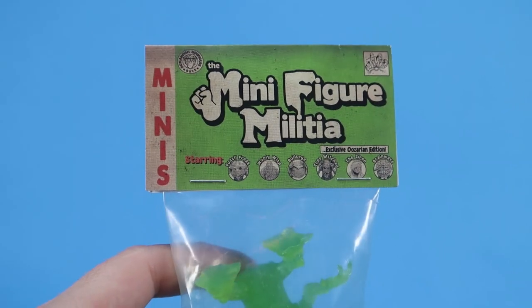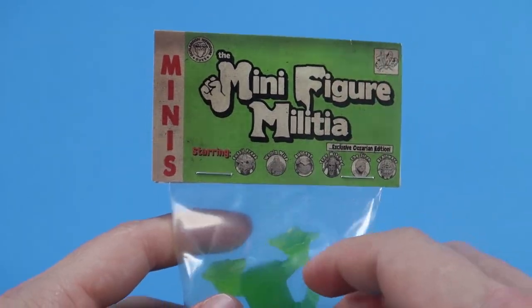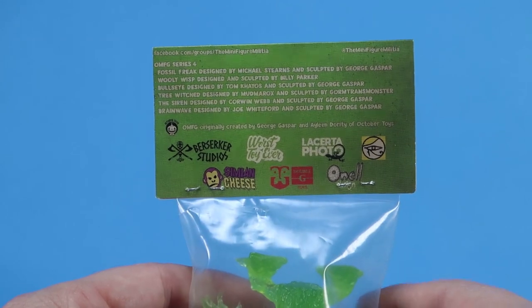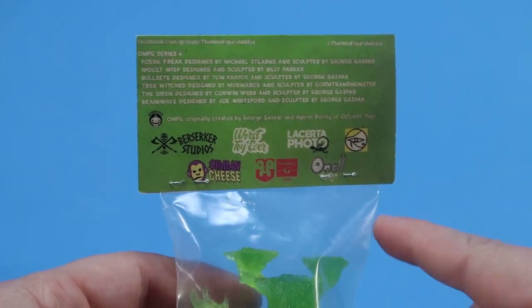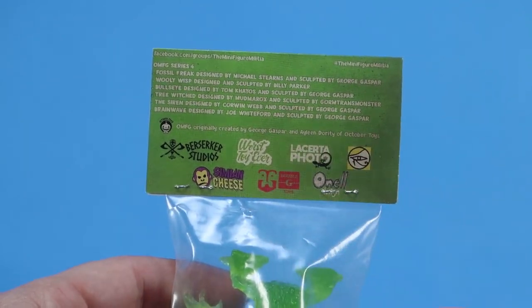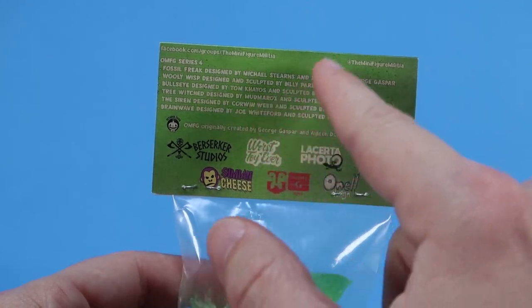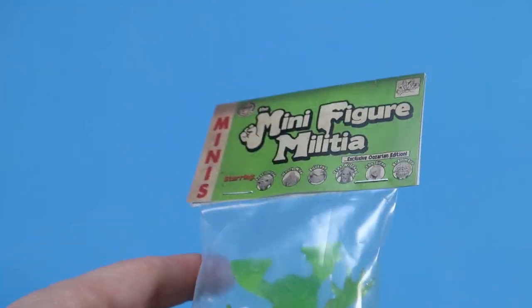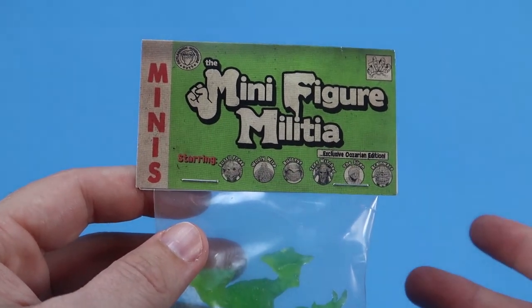One by one, I'm going to go ahead and open up these bags and we'll take a look at the figures within. All of them have their own unique header card art, which is fantastic. And on the back, you can see several of the sponsors basically that came together to make these exclusive sets happen, which is very, very cool. Onell Design, Double G Toys is on there. And then all of the figures, the designers and the sculptors are listed on the back of the card as well, which is really, really fantastic stuff. So this set here has got a great little selection — let's go ahead and open them up and check them out.